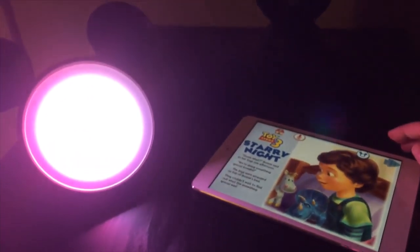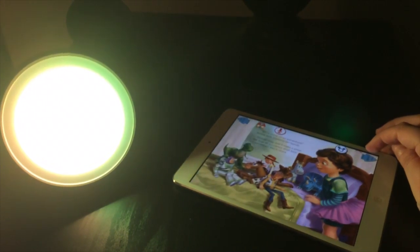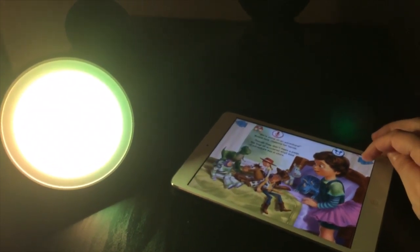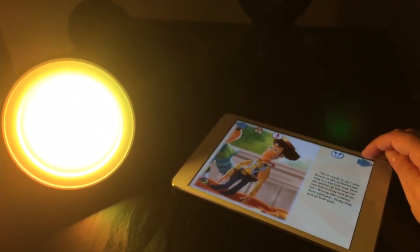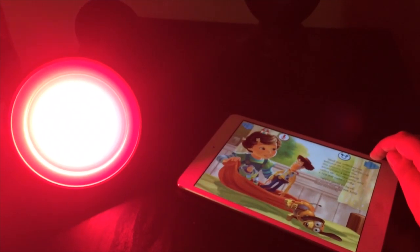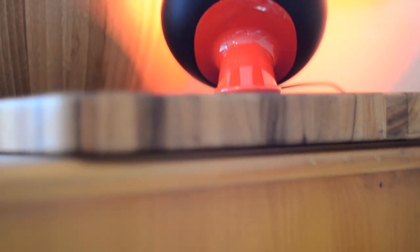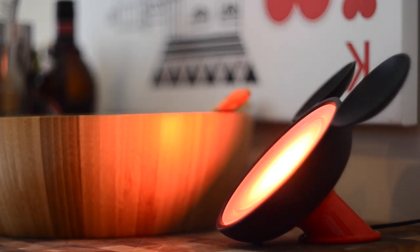What's really cool with the Disney one is they have a book app that offers in-app purchases for different storybooks — like a Starry Night one or a Toy Story one. As you go through the story telling it to your kid, the light will change and set the mood of the room to match the story, which makes it really immersive. The kid can even control it themselves. It has parental locks so they can't buy stuff — you have to put in a code. It's very well done, and I was very impressed with this unit.